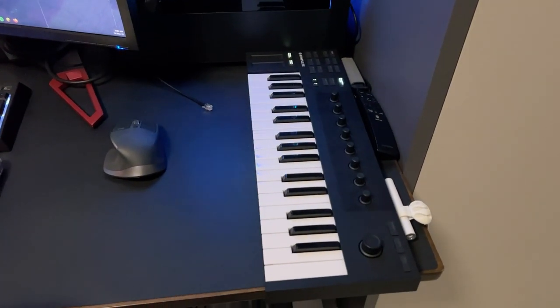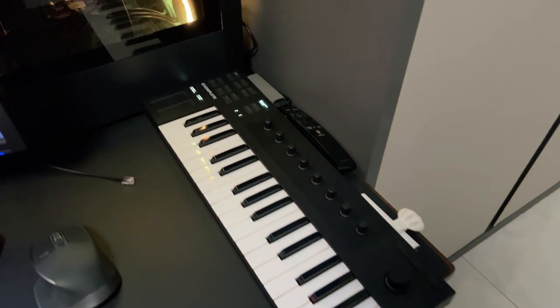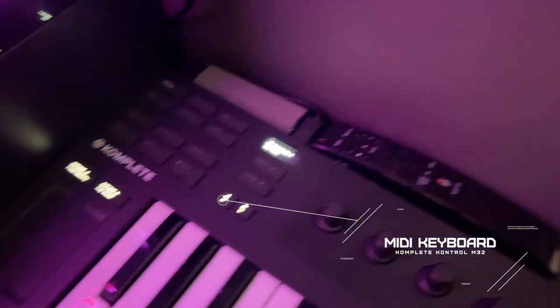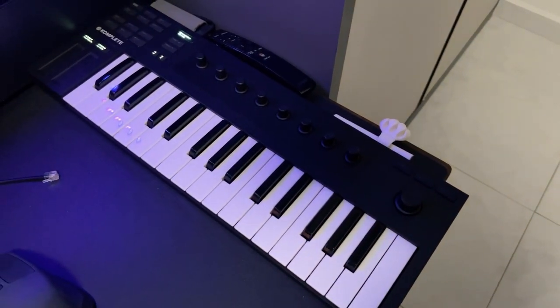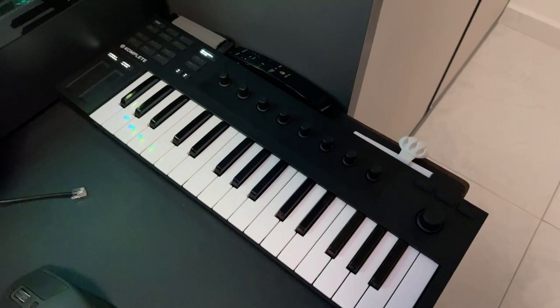And then we have this keyboard. It's a MIDI keyboard from Play Control, and basically it's used for all my keyboarding stuff. I feel like I'm being very vague here, but there's not much more I can say about it.